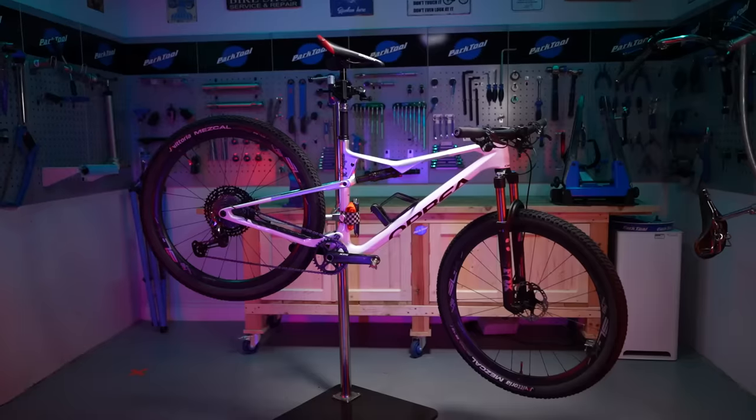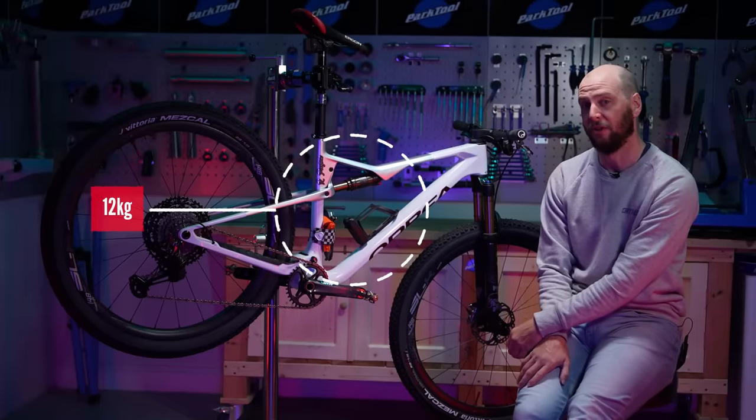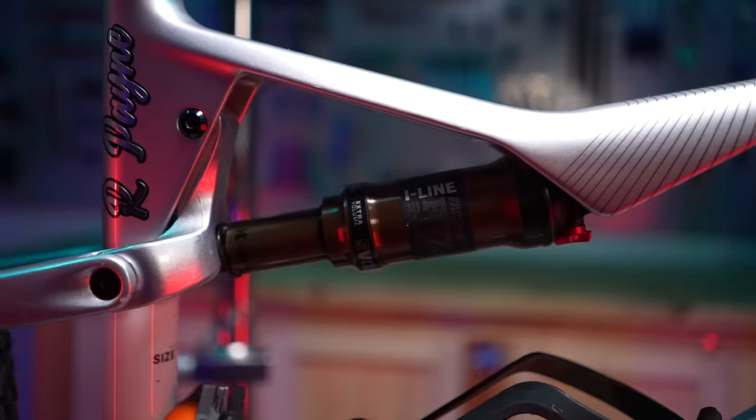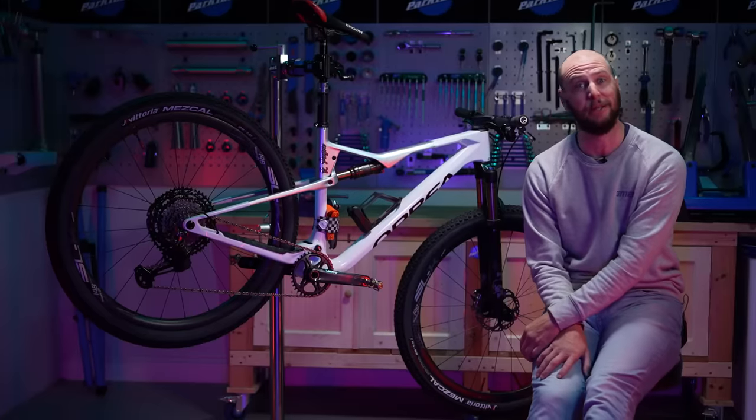Here we are then, in the tech shed and ready to rock. The bike in the stand as you see it is 12 kilos on the dot, surprisingly. I think let's get started — let's take off the bits we're not going to need and really dive into this ultra lightweight build.